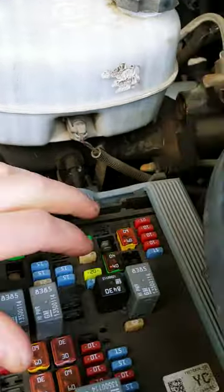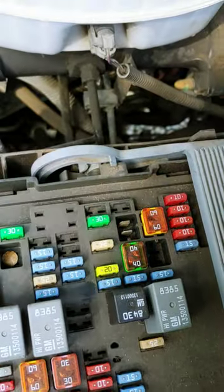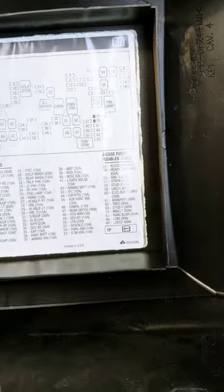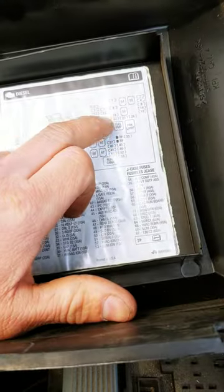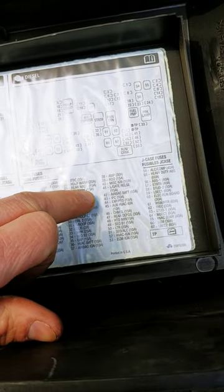It's going to be this one here if you guys have this problem — which is number 22, trailer park, 15 amp.